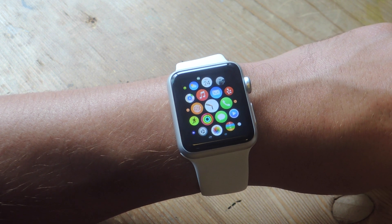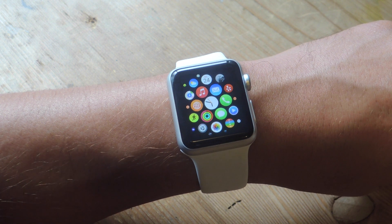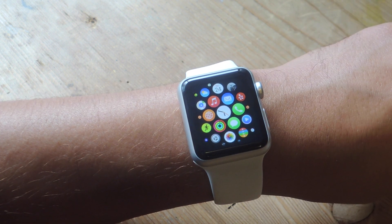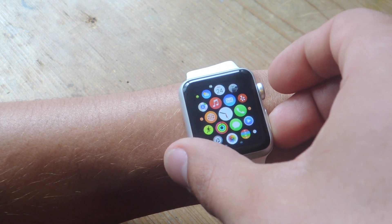To take a screenshot with your Apple Watch, all you need to do is press down the digital crown and the side button simultaneously. Alternatively, like the iPhone or iPad, you can press and hold either button first, followed by the second one.